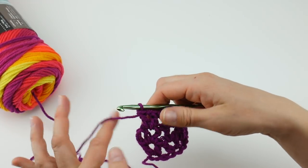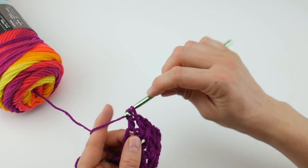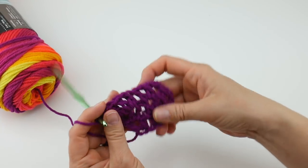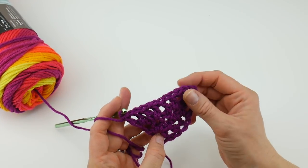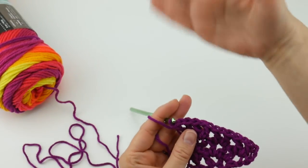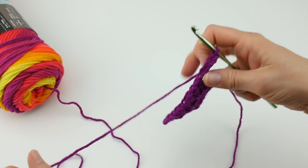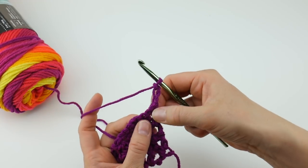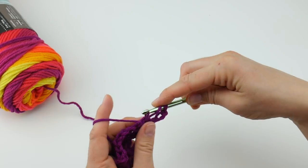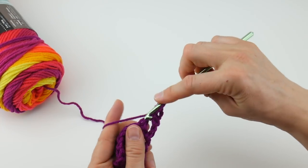Now we're at the turning chain space already — do the same exact thing we did before: work your double crochet, chain one, double crochet into that turning chain space. As you can see, we're getting a nice triangle shape. Let's do one more row together. Chain three — one, two, three — and turn your work. In that very first V that you come to, work a double crochet, chain one, and a double crochet.